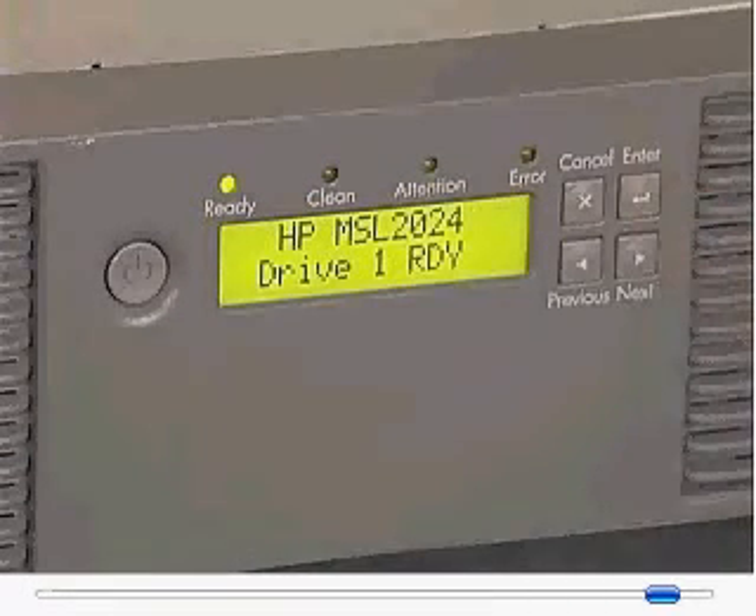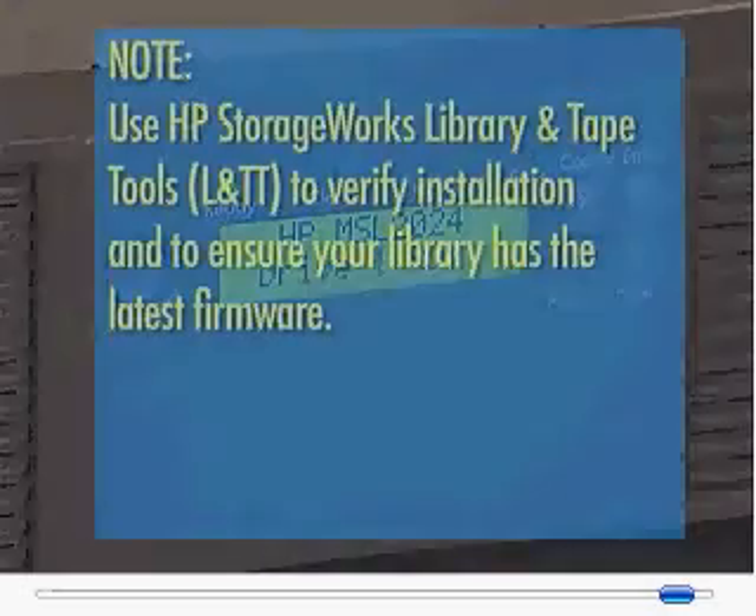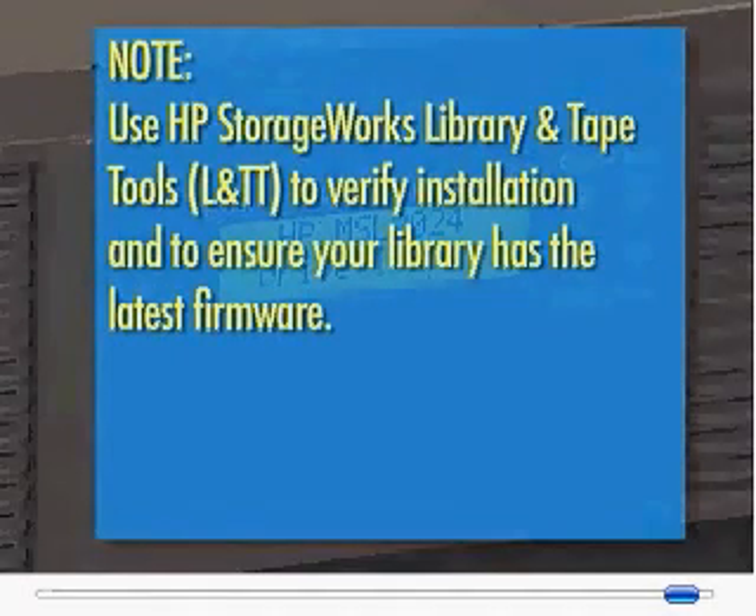Confirm that the library is recognizing the new tape drive by checking the home screen on the OCP. Note: use HP StorageWorks library and tape tools to verify installation and to ensure your library has the latest firmware.